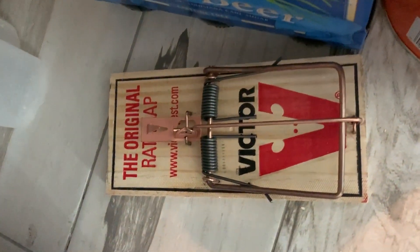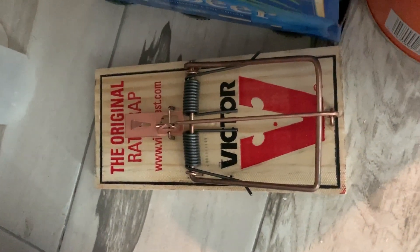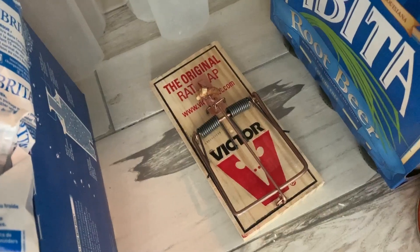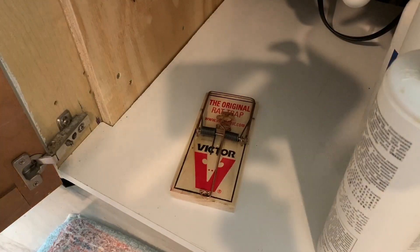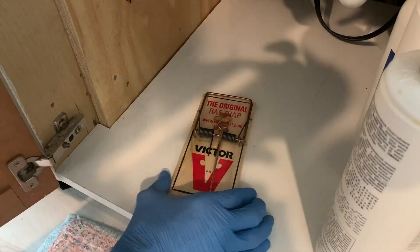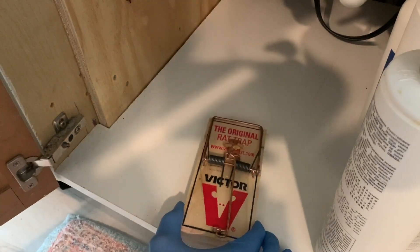I got another one over here, but the little bastards got the bait off it. So I got to put some more bait on it. I'm using walnuts. As you can see, I've already got my bait on there. They love walnuts.